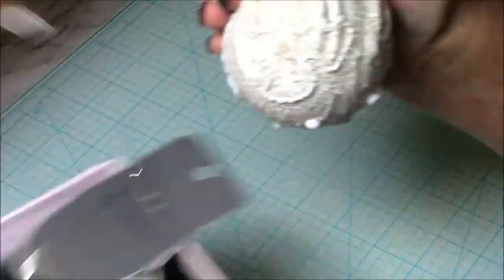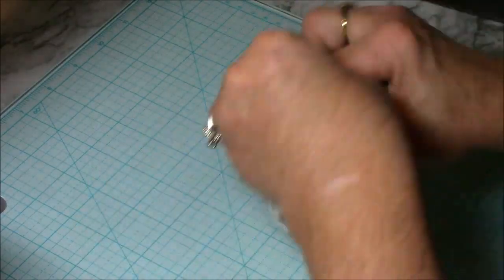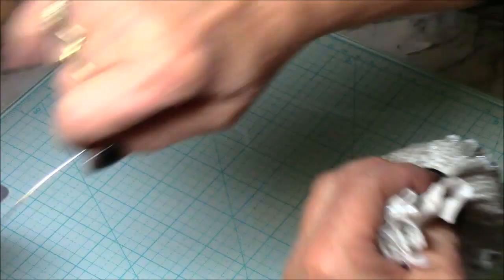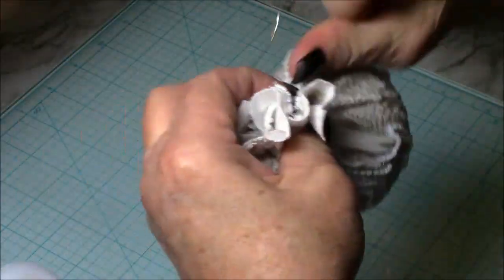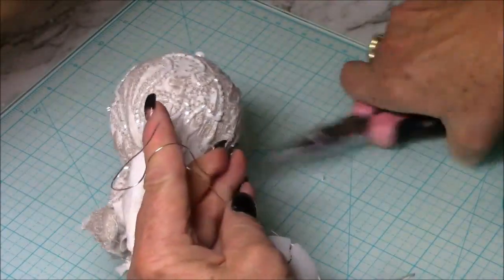I normally always use rubber bands at the top of my decor, but today I thought I would use wire because it was such a thick piece of fabric. So I wrapped the wire around it so that it would hold together and I could add much more decoration on it.